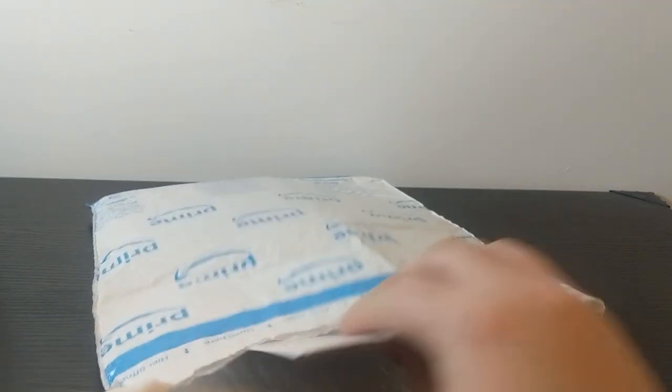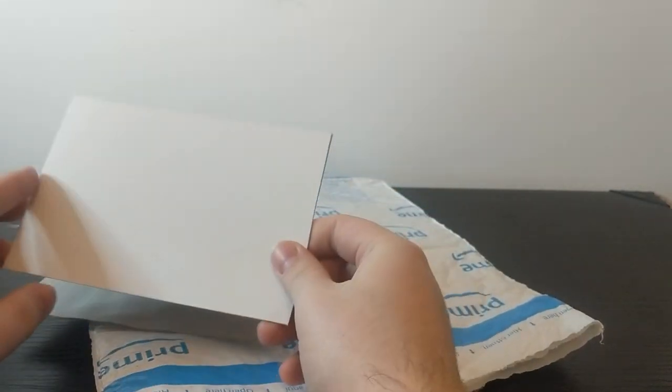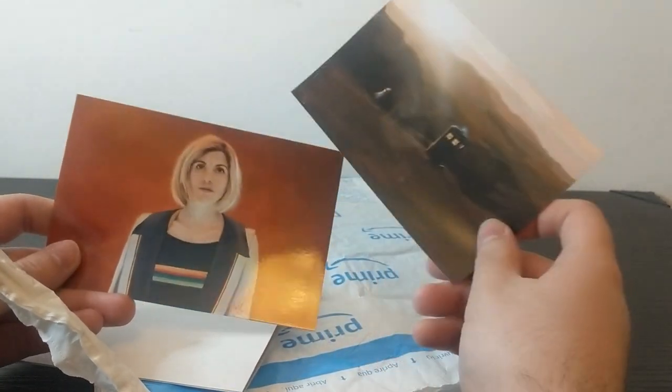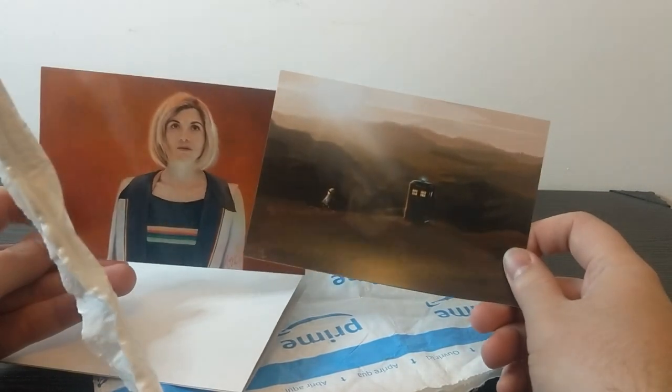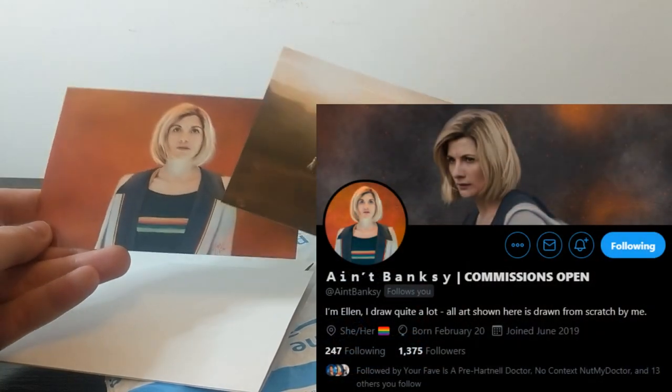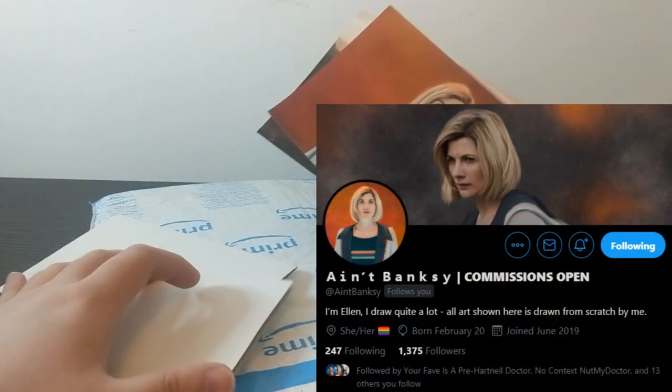Inside we find a little thing — I did a couple of art prints. I commissioned a couple of art prints from Ain't Banksy on Twitter, who's done some incredible 13th Doctor artwork, and the proceeds of the commissions go towards a cat sanctuary. Find Ain't Banksy on Twitter — I'll put a link to her Twitter in the description below.